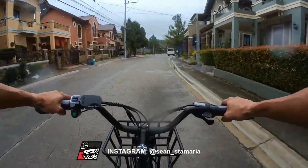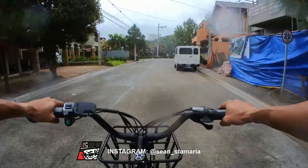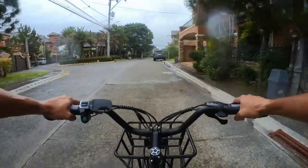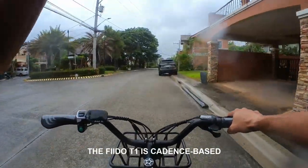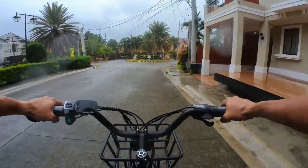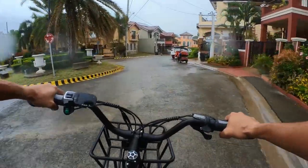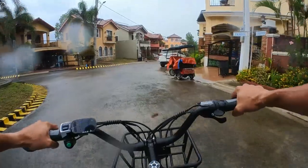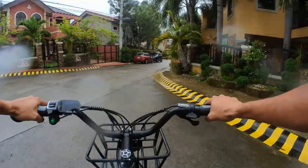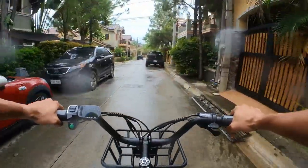A lot of pedal assist. This is torque-based, and that means it recognizes power strokes, versus other pedal-assist bikes that are speed-based. I don't know the technical term — I'll put it in the description later — but this is just ridiculously powerful and it might be a little too powerful for others who aren't used to it, so you have to be very careful.